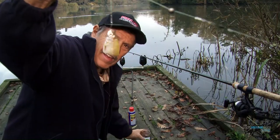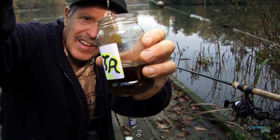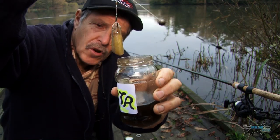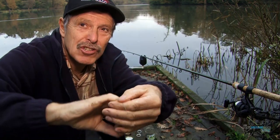I've got my small half bait here, and I'm just going to dip it in the raptor oil and let it drip inside the jar so I don't spill it everywhere, then cast it straight out.